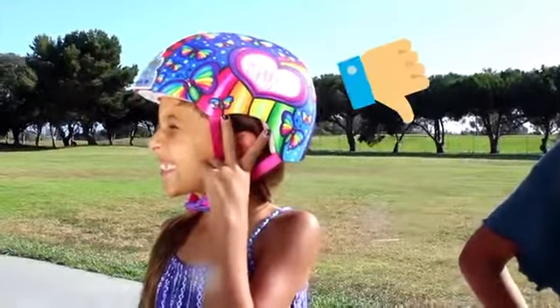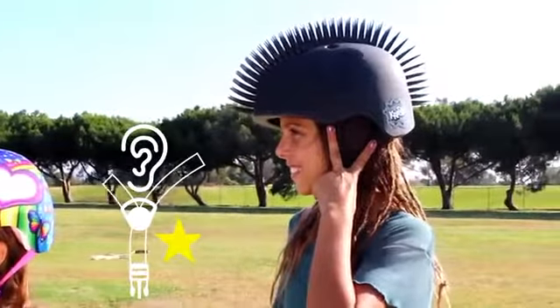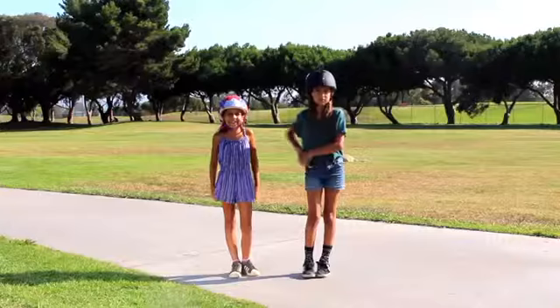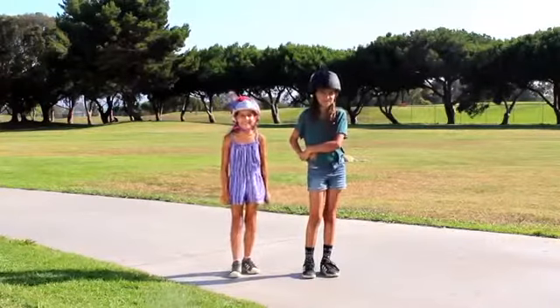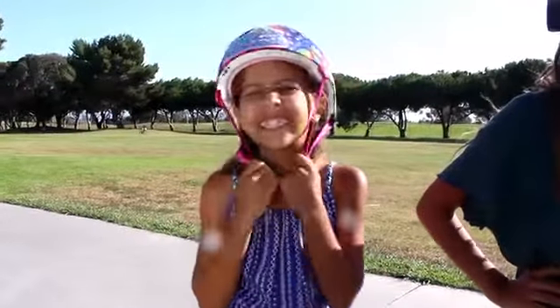That slider is way too low. That girl with the mohawk's got it going on with the perfect fitting strap — great job! And last but not least, tighten your strap until it's snug around your chin.